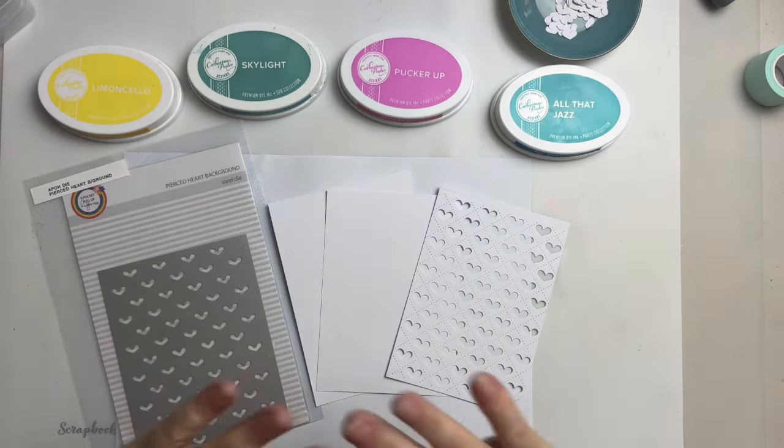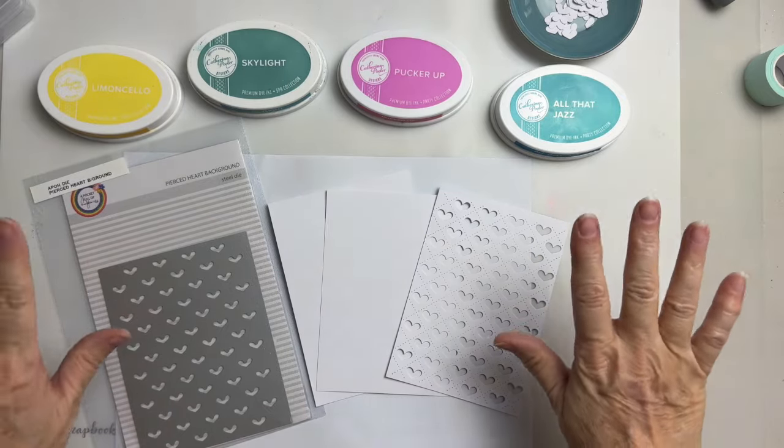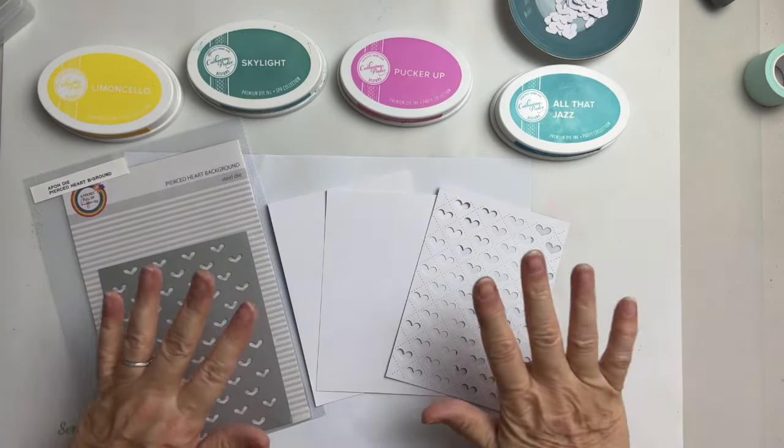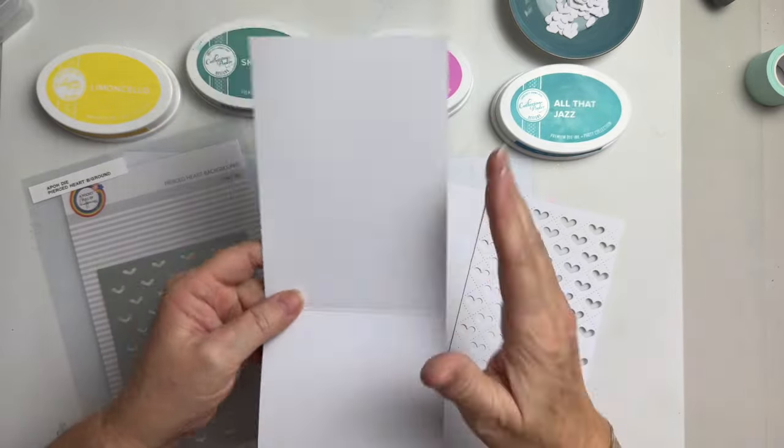Hi everyone! So you need a card in a hurry — I always need a card in a hurry because I'm always forgetting people's birthdays. This can't be any easier.